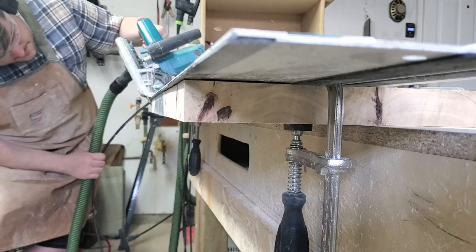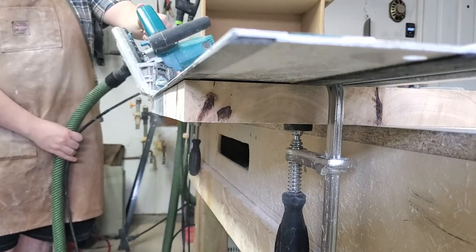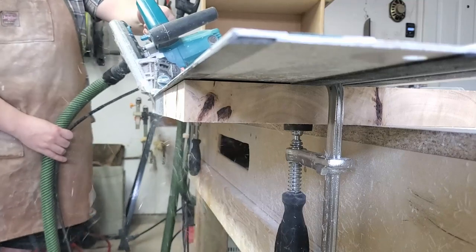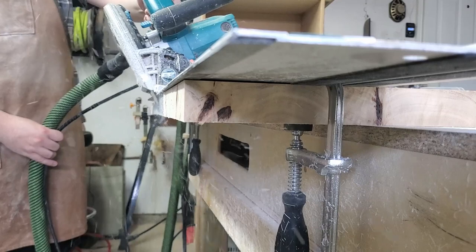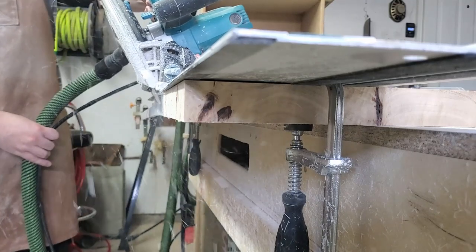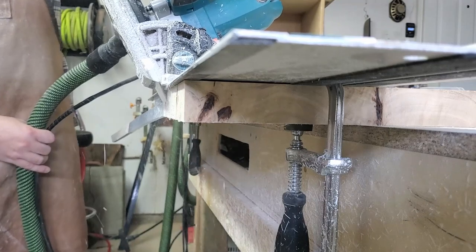I flip over the table so the top is flat on my bench and I'm cutting a three-degree angle offset on all the sides. I think it just gives it a better look than all the other tables out there.